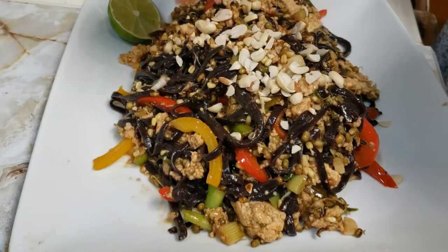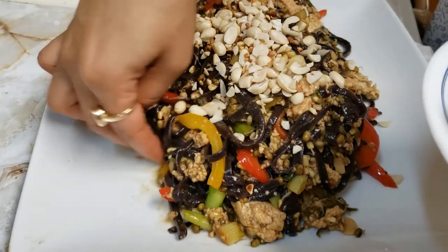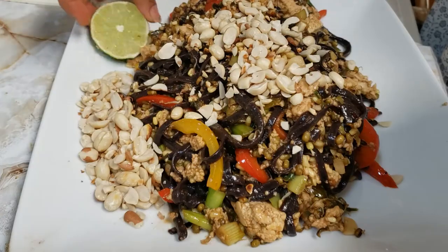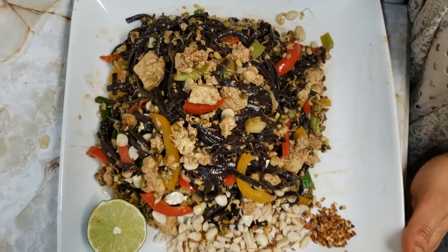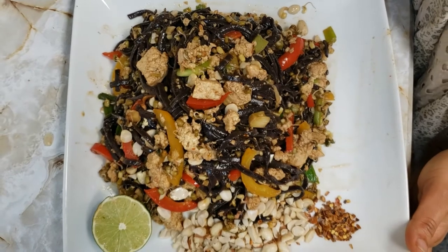Garnish with some roasted peanuts — you can keep some aside. Put some lime. Tada! Our Thai pan noodles with vegetables are ready! Serve hot!